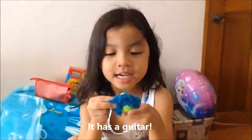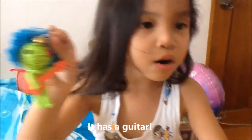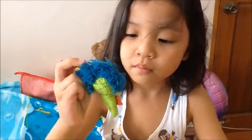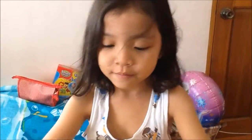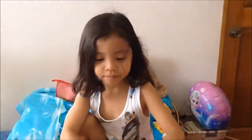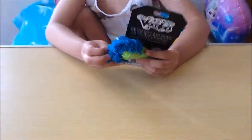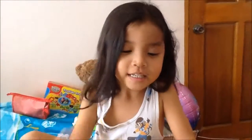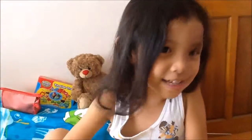His eyes have a star on it — yeah, one of his eyes has a star on it. That's cool, right? Yeah! Okay, so we'll be back next time. Bye bye, and subscribe!